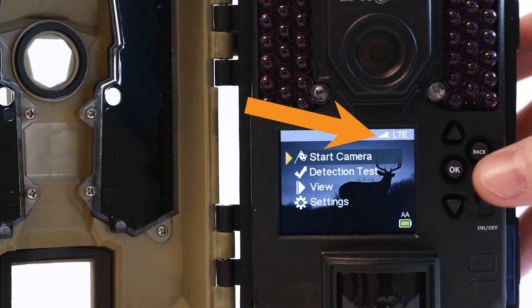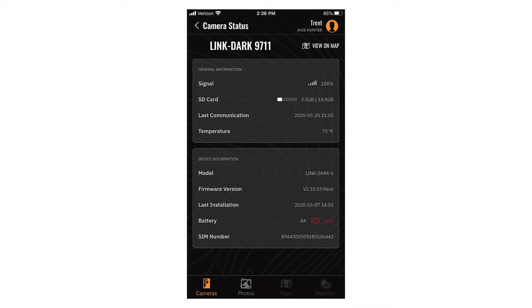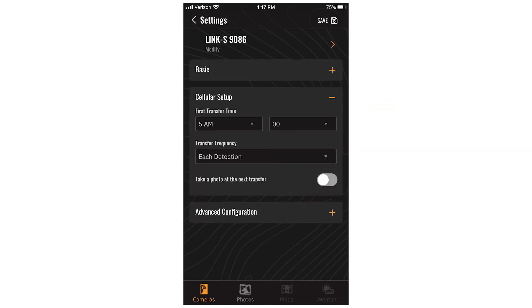At this time, we are going to power the camera off. Make sure you are still viewing the newly activated Linkdark in the camera tab of the app and go to Settings. Under Basic Settings, change the delay to instant. Then go to Cellular Setup and change the transfer frequency to each detection.